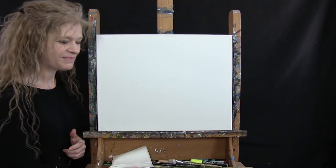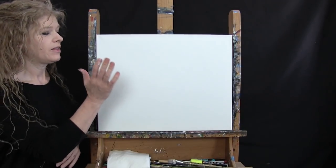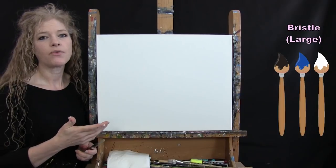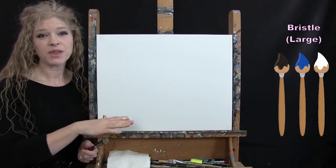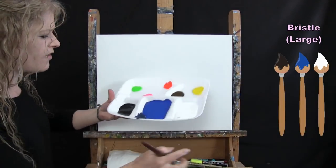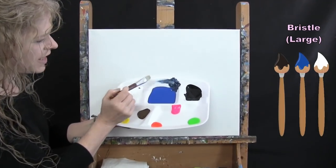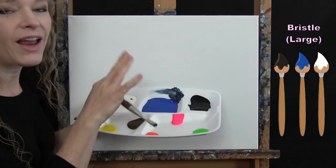For the first step we're painting the base coat of the sky using the large bristle brush with black, blue, and white. I'm pre-mixing a dark neutral blue — this deep color will provide great depth in our sky. We'll have a flat base coat and then build atmospheric dimension on top of that.